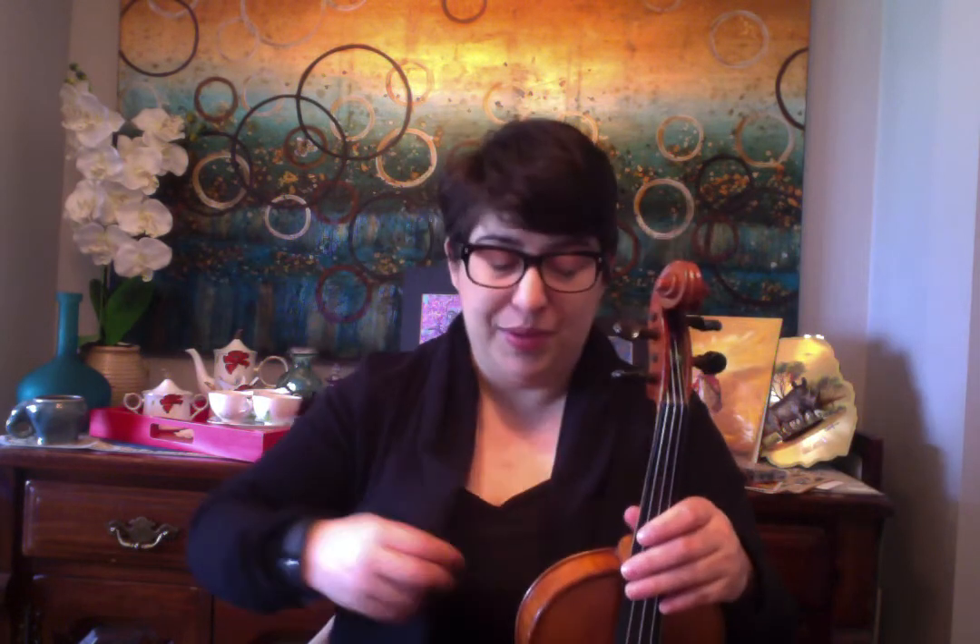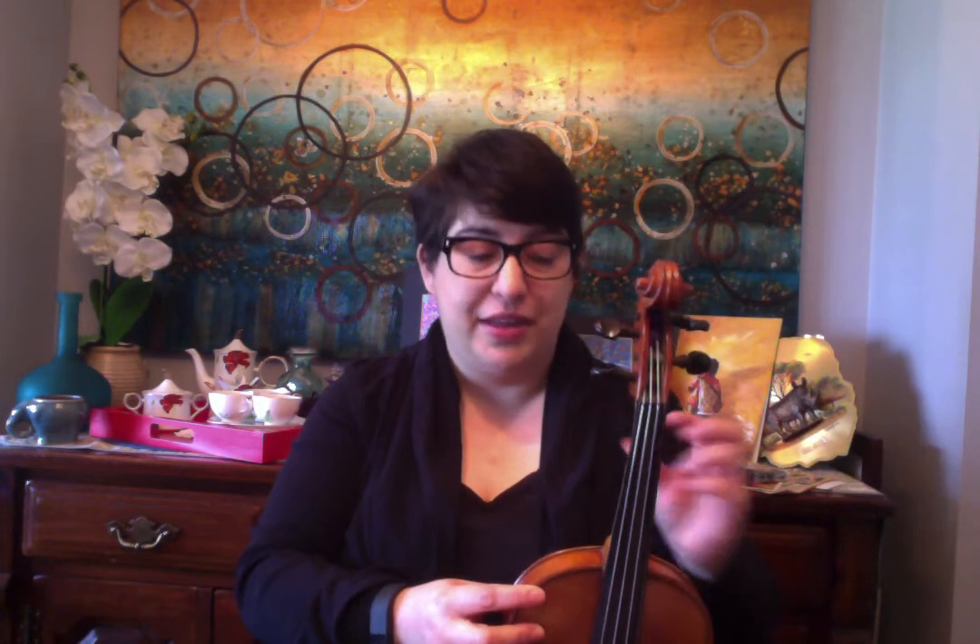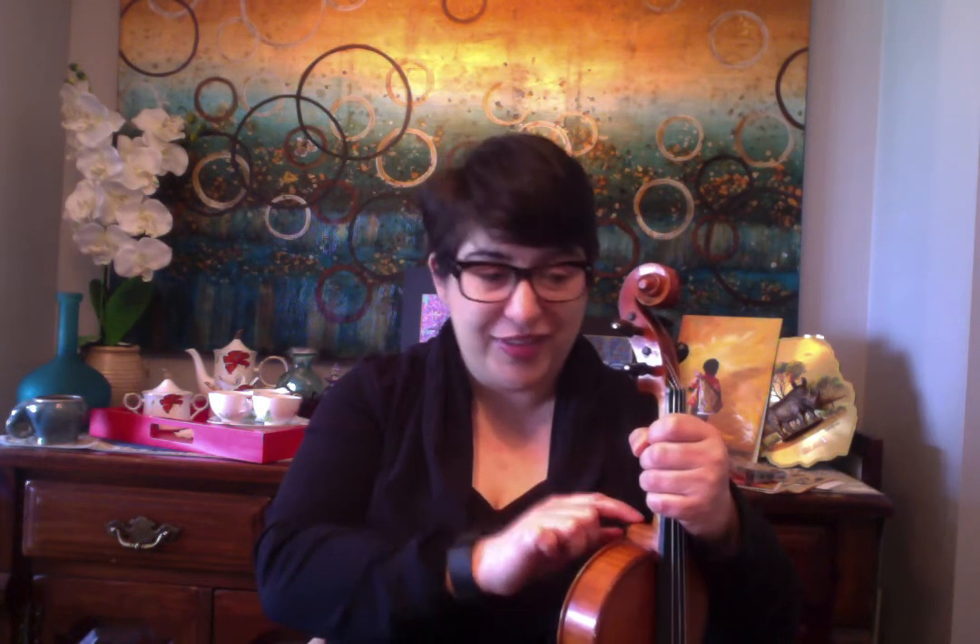What you have to remember with the fiddle is that the neck is a separate piece from the body. Essentially a violin is several pieces glued together — it's the most beautiful, creative piece of art, like a puzzle. This neck is glued onto the body, so the more tension and the more you reef on it, that can — and I have seen it — come off. So be really, really careful with that.